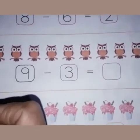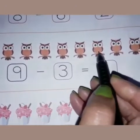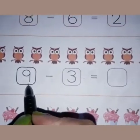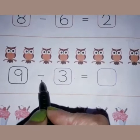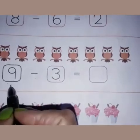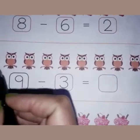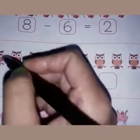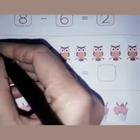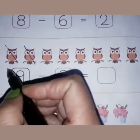Children, let's count these owls: one, two, three, four, five, six, seven, eight, nine. There are nine owls. Nine is written here in this box, and you can see the sign of minus. We have to minus three out of nine. So what we have to do is cross three owls here with a slanting line: one, two, three.